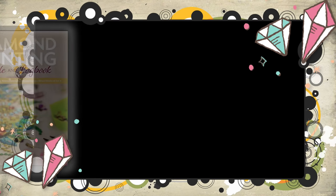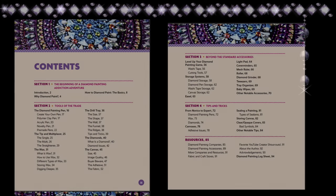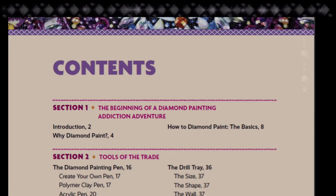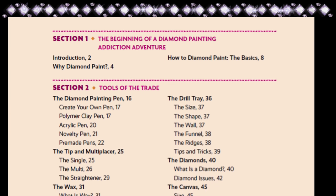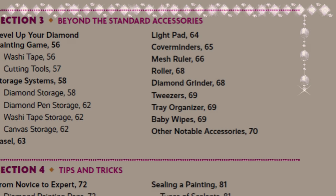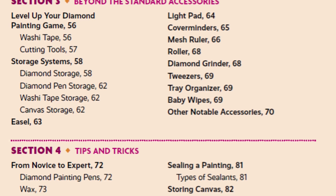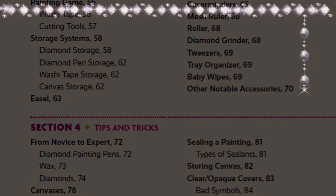The first thing I wanted to point out was the contents section. As you can see, she has plenty of topics in here with all sorts of crazy details — anywhere from the diamond painting pen and how to create your own, the different kinds of canvases, image quality, buyer beware, different kinds of storage systems, and tips and tricks. These are just some of the categories she has to offer.